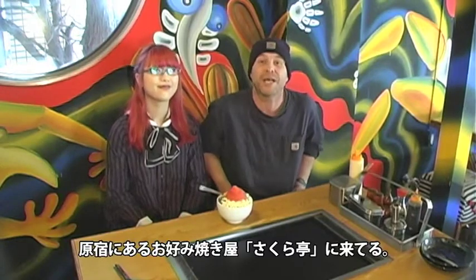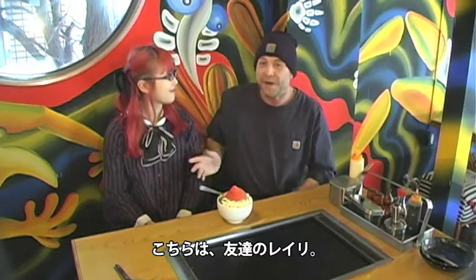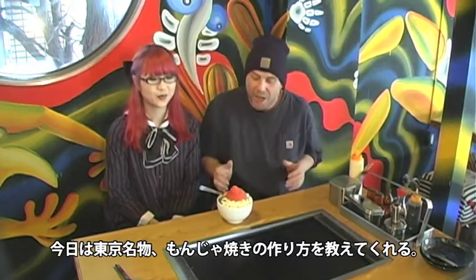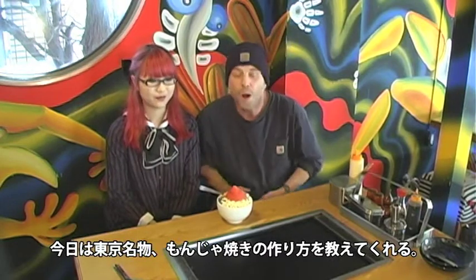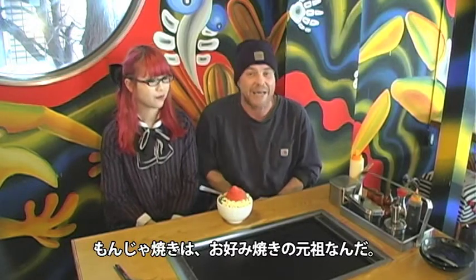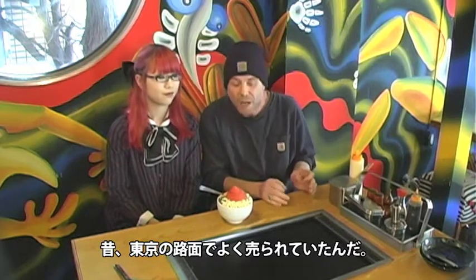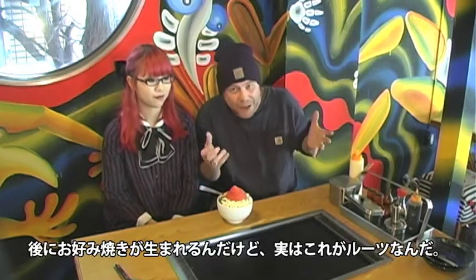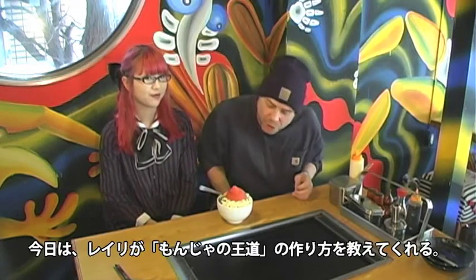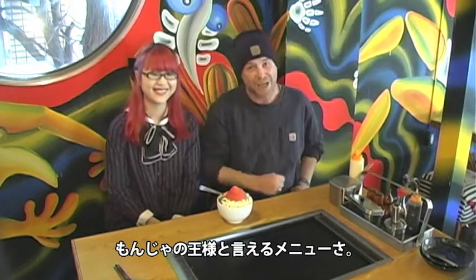Nijel here down at Sakarate Okonomiyaki restaurant in Harajuku. Today I'm with my friend Reiri. Reiri is going to show me how to cook a traditional Tokyo Monjiyaki. Monjiyaki was the forerunner of Okonomiyaki and this used to be sold throughout the street stalls of Tokyo a long time ago. Later Okonomiyaki came about, but this is the original one, and today Reiri is going to show me how to cook Monja no Odo, which means king of Monjiyaki.